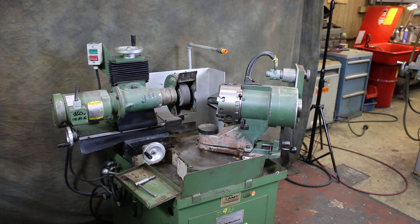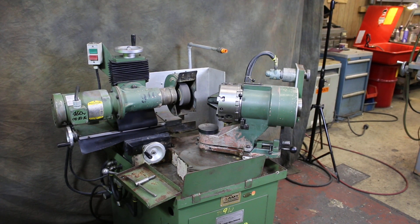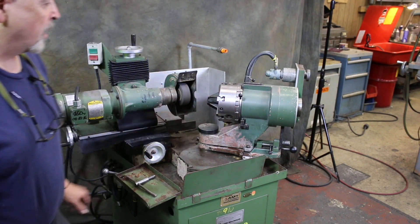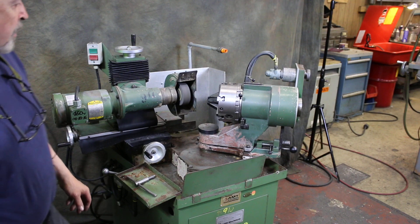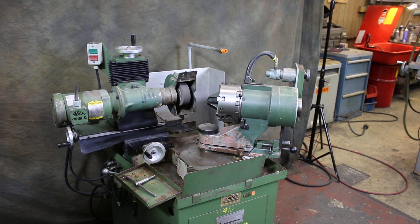This is also equipped with a Rush air bearing spindle. You remove this entire head from the machine and the air bearing spindle goes on top of there, and you work with a five-seat collar.